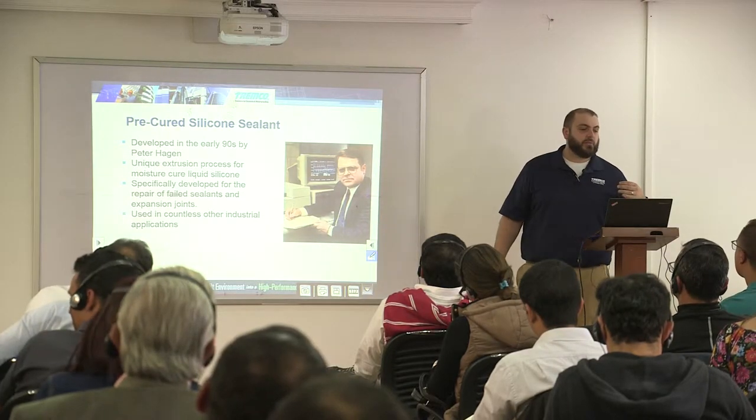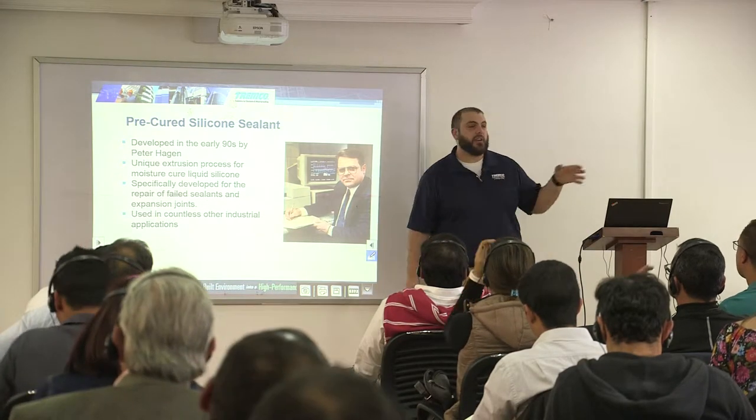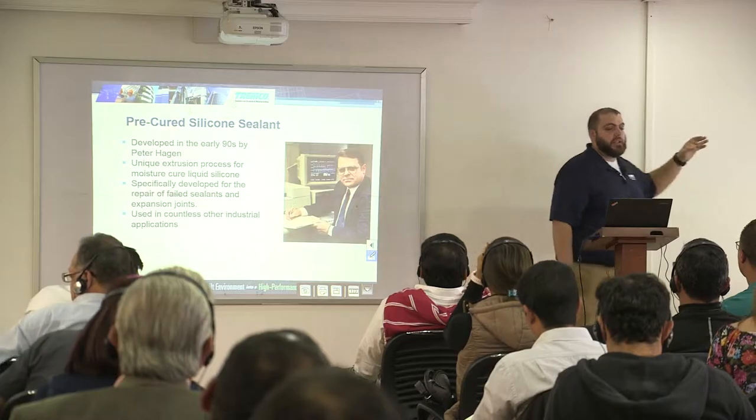This is a unique extrusion process for moisture-curing liquid silicones. It is specifically developed for the repair of failed sealant joints. So if you have a vertical sealant joint that has failed in a building, instead of necessarily having to come in, cut out, prep the substrate, and then re-caulk it, you could apply this over the failed sealant joint.